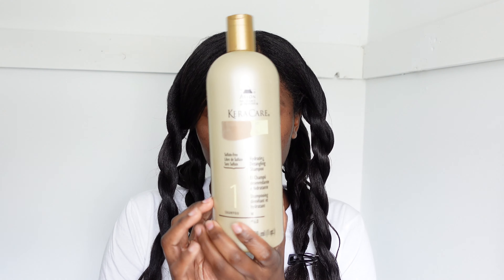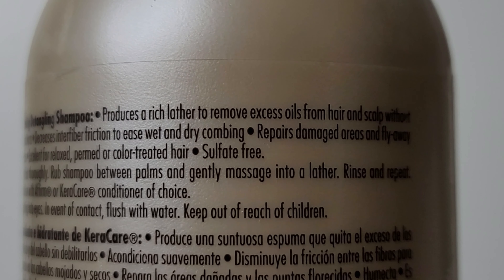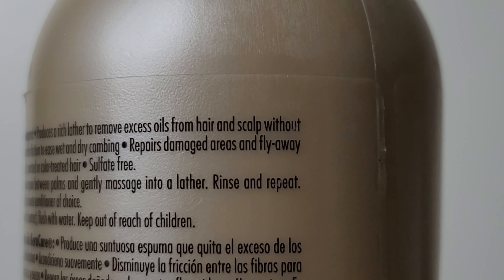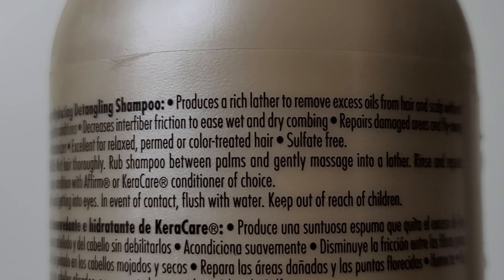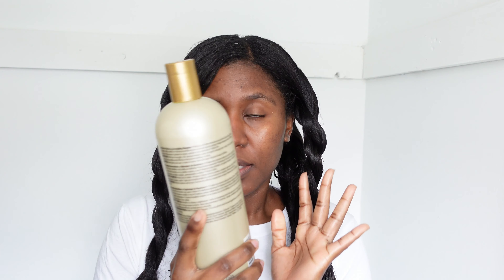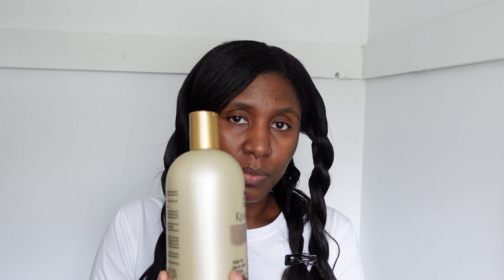My hair is all detangled, so now I'm going to wash it with my KeraCare shampoo. It's a sulfate-free hydrating detangling shampoo — it repairs damaged areas and flyaway split ends, moisturizes, and is excellent for relaxed, permed, or color-treated hair. I've been using this and I really love it, so this is what I'm going to use today to shampoo my hair and then we'll do our protein treatment.